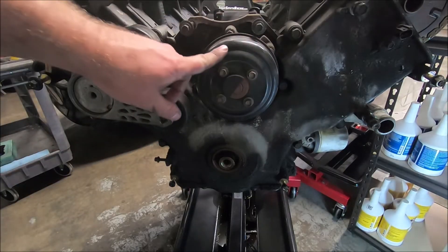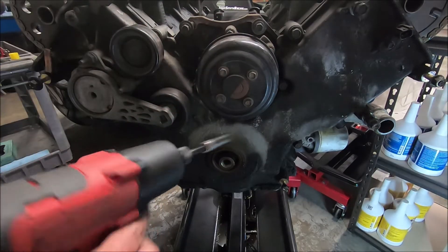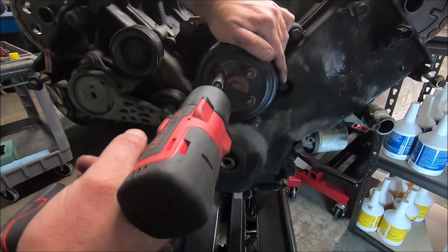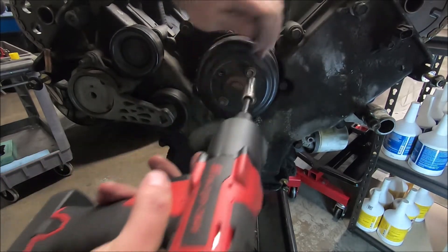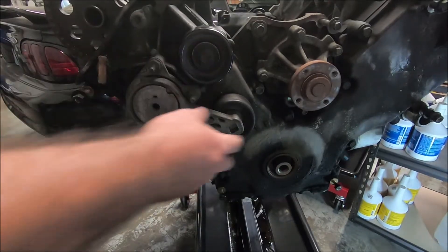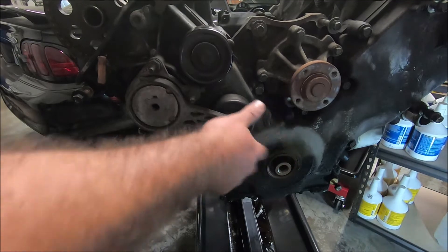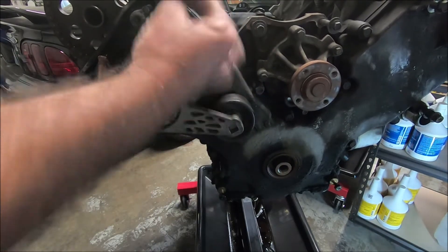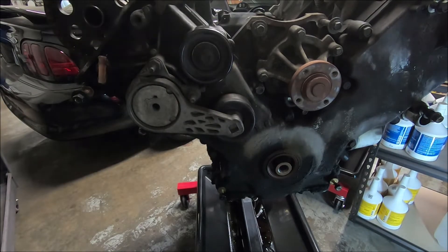Now I'm going to take the water pump pulley off. The easiest way to get this off is with the impact, but there are other ways to hold it from turning if you don't have an impact. I'm going to take the idler pulley off and the tensioner — you can spin these and see if they make any noise. That one's making some noise, so it should probably be replaced. I'm going to go ahead and take these off.